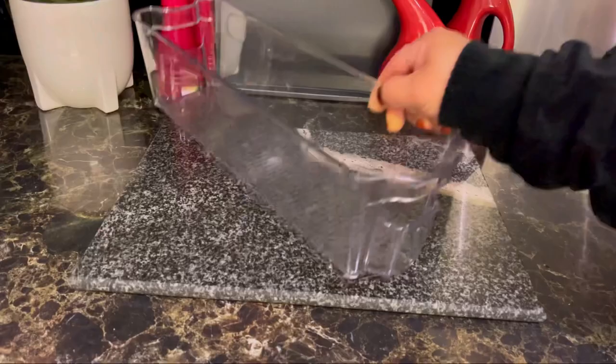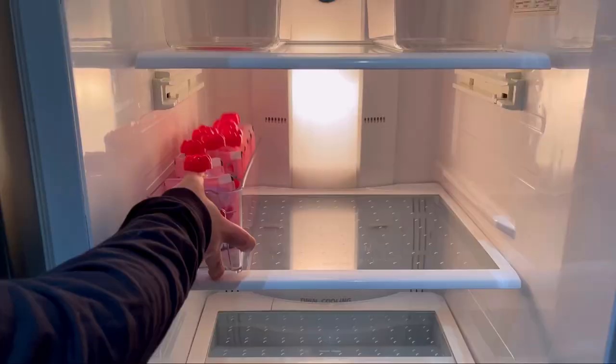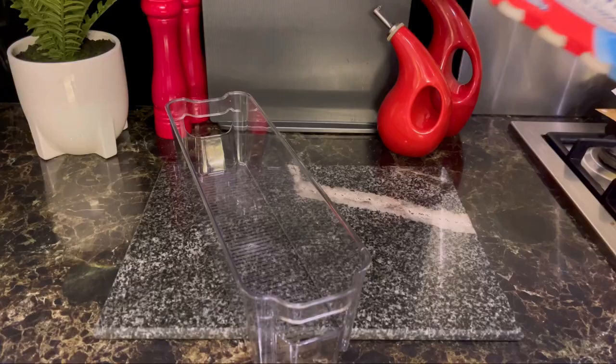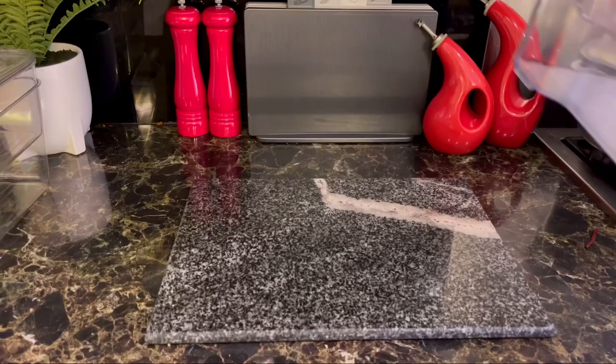Let's get started. Water and water. Water. Water, water.